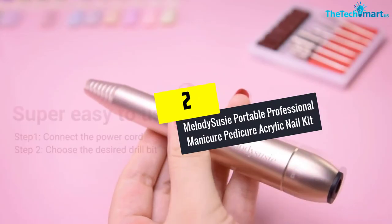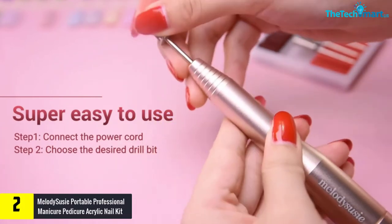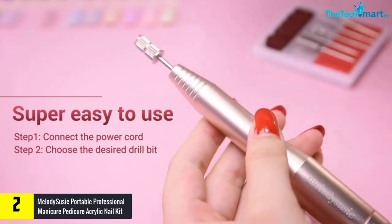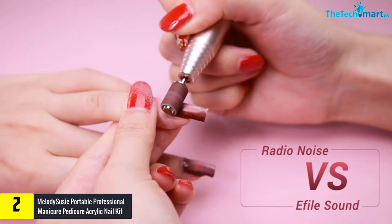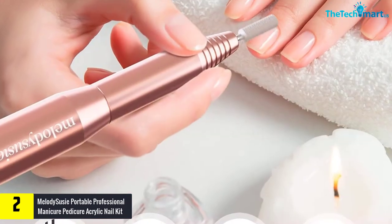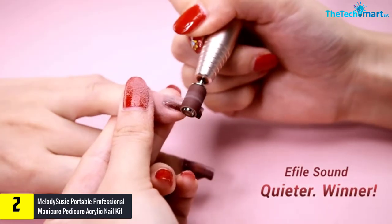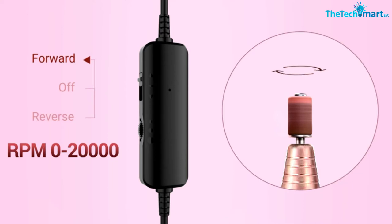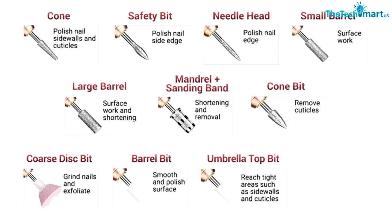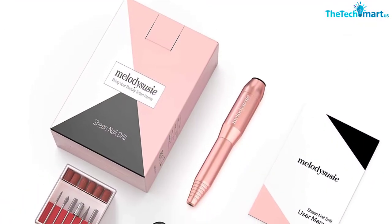At number two, we have the Melody Susie portable professional manicure pedicure acrylic nail kit nail drills. This portable nail drill set from Melody Susie will take care of all your needs. It has a button that lets you toggle the speed effortlessly, allowing you to change it from 0 to 20,000 RPM. Due to its professional design, it can serve both hobbyist nail artists and professionals. With this drill machine, you don't need to move around with a bulky control machine — everything from the motor to the controls is located inside the drill.